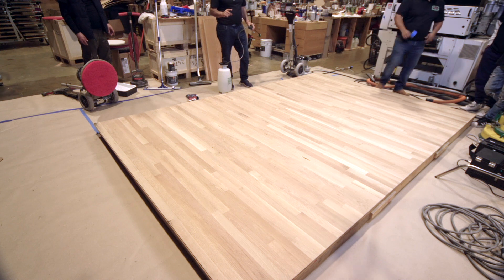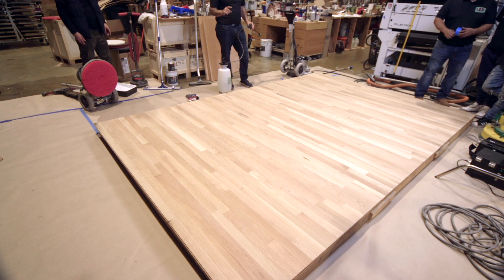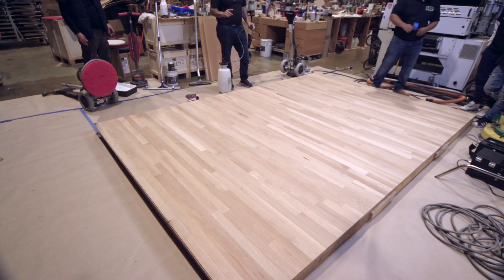After the floor is sanded, vacuumed, and ready to put the oil on, if you want a deeper color, you can water pop it. But after you water pop it, you have to make sure that the floor is completely dry prior to putting the oil on. So most likely you should use a moisture meter prior to and after the water popping.